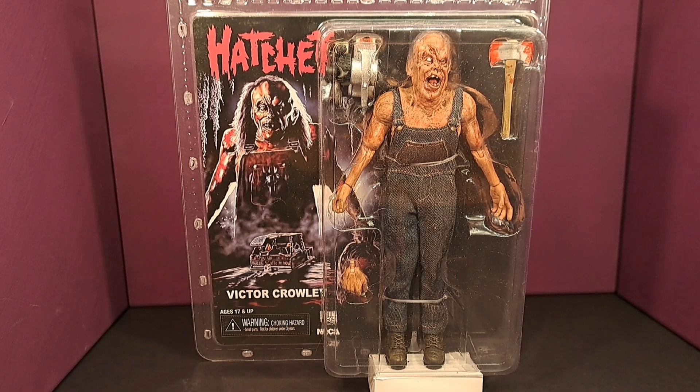Let me know what you think and be sure to tune into the channel tonight, March 1st at 7 p.m. Eastern, to catch the review of the Hatchet movies and also the Victor Crowley movie.